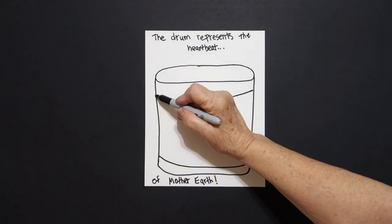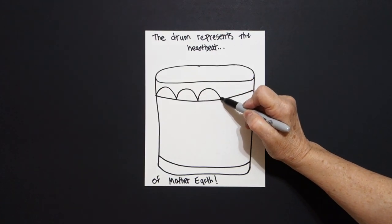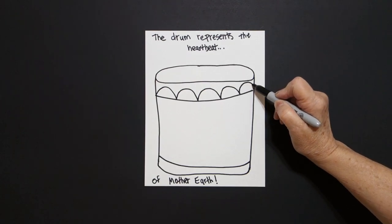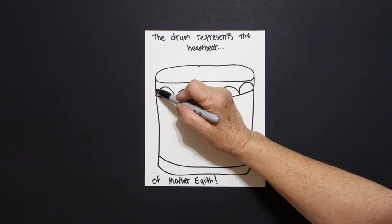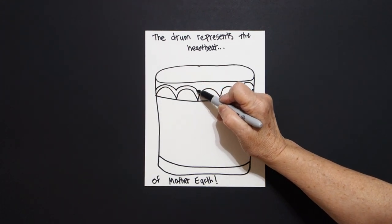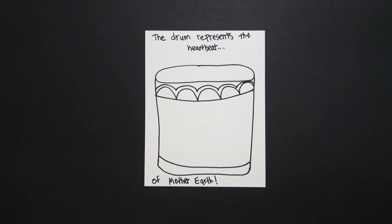Inside this space we're going to draw one, two, three, four, five curved lines, connect. Now some of you might need more, some of you might need less. This all depends on how we all draw. Now we're going to repeat one, two, three, four, five curved lines, connect.